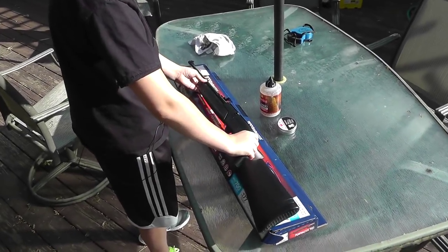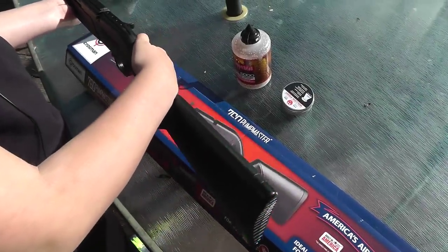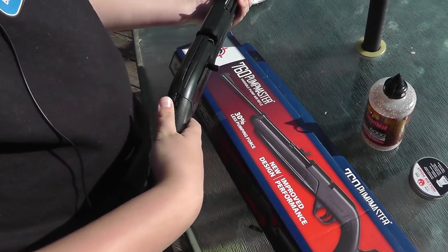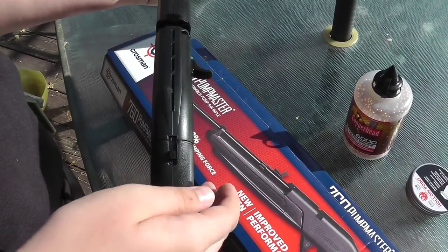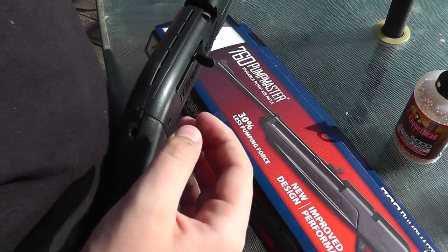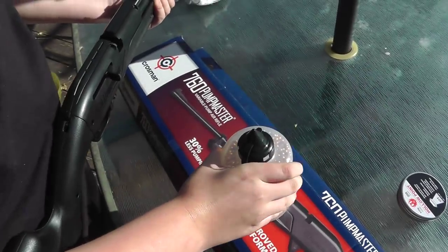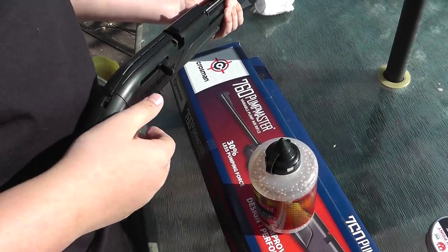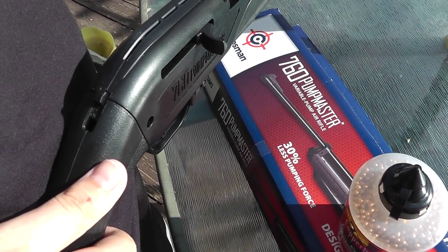This is the Crossman 760 Pumpmaster itself. There are two ways to load it — BBs and pellets. You put the BBs in here, but with Copperhead BBs you need to split a hole in the top because it's just closed up. Then you just pour them in there — I already have some in for when we're going to shoot.